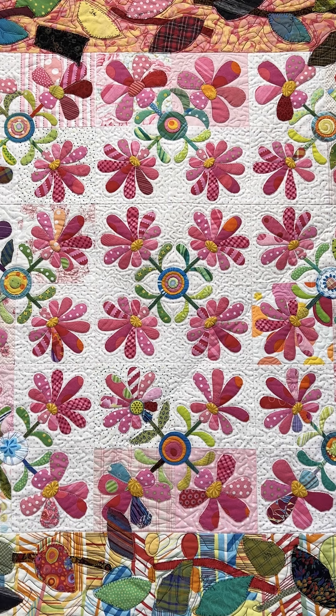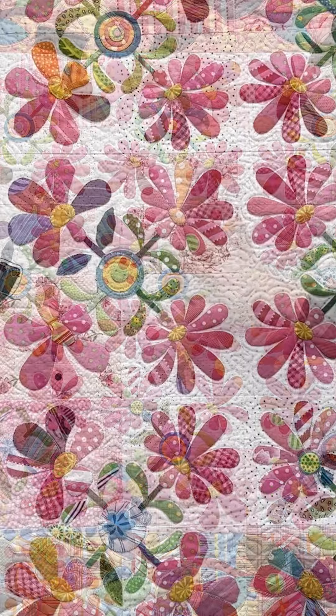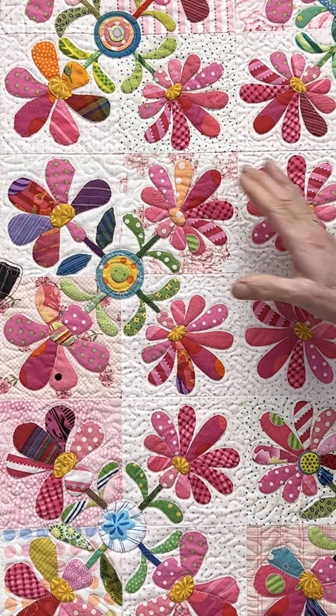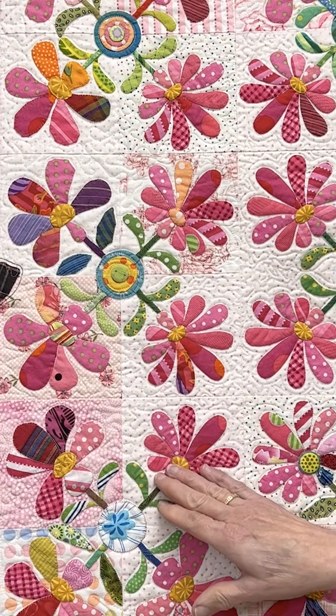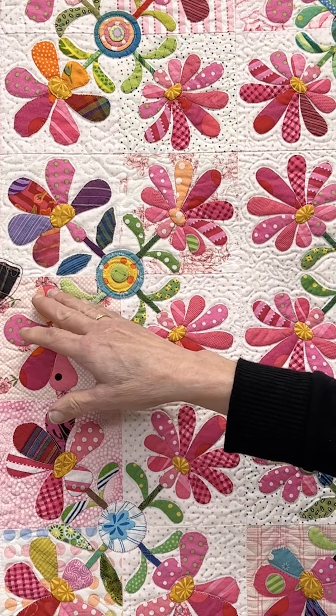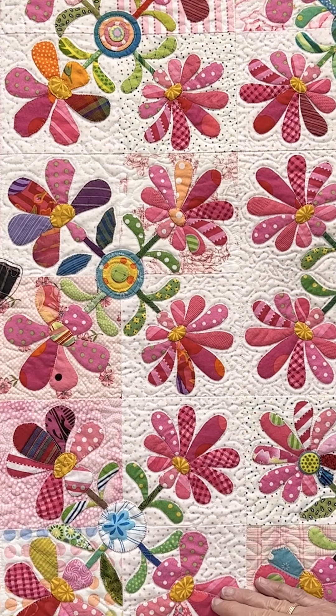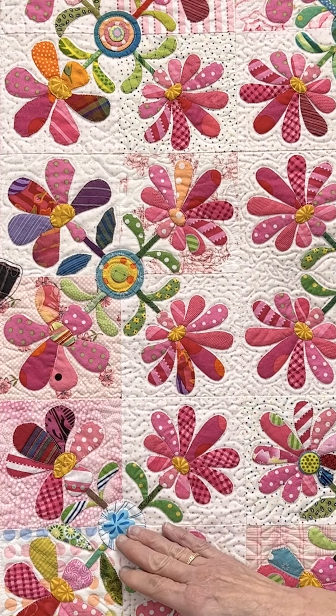So the center is perfectly appliqued. As you move out from the center, the flower petals become less perfectly shaped until they are barely holding on to their shape. Petals become missing.